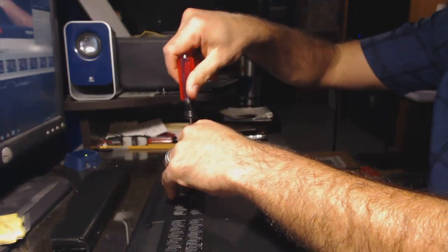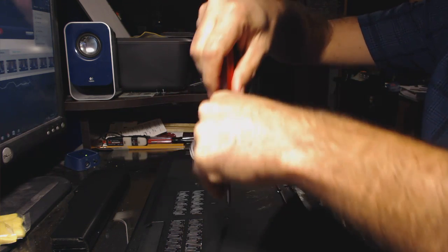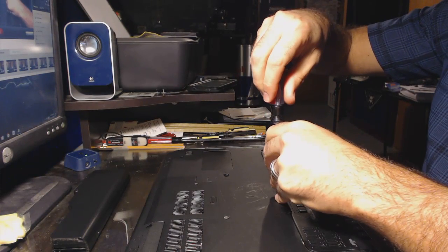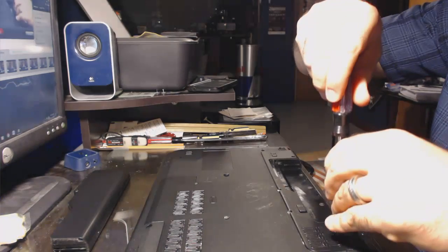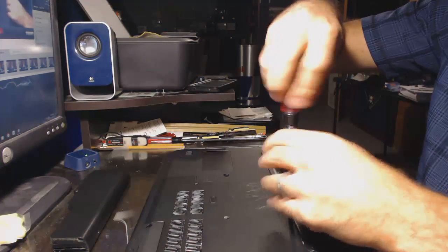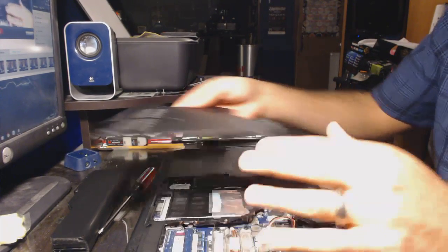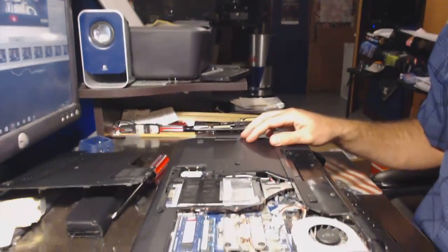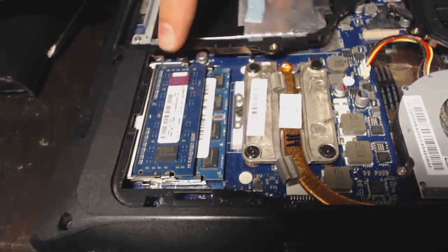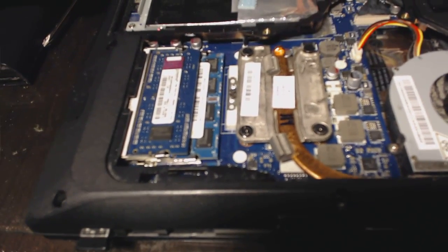Now that the battery is removed, I'm going to remove the back or bottom cover of the laptop by unscrewing all the screws. Once all the screws are loose or removed, I'm going to remove the back panel. You'll notice that there are two memory cards in the computer.